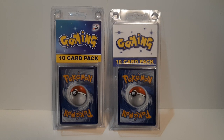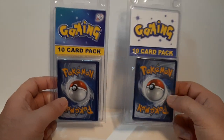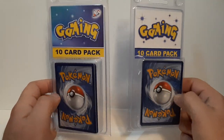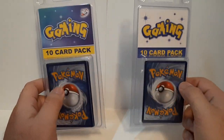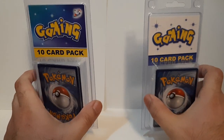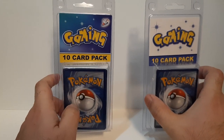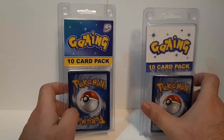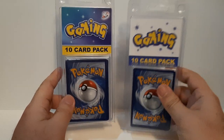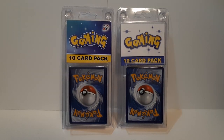Hello everyone, it's PowerOn here doing another card pack opening video. This time we got some more Pokémon cards that I picked up at Walgreens. These right here are 10-card packs that I saw in one of the aisles. They're cheap — about three bucks each, so not bad at all. Mostly a mystery pack, but one card is revealed on each. Let's go with the card pack opening!